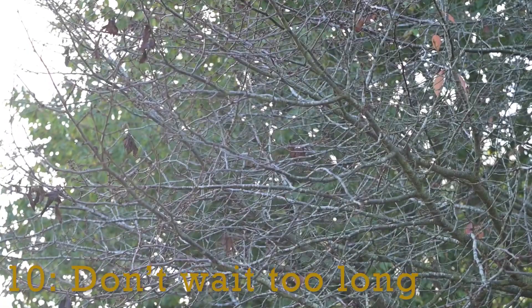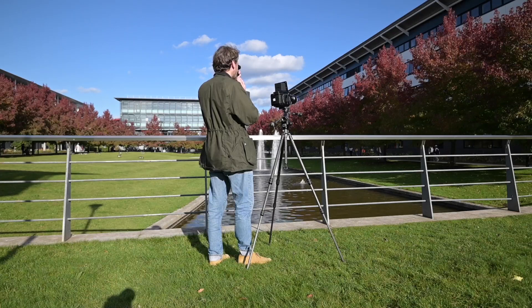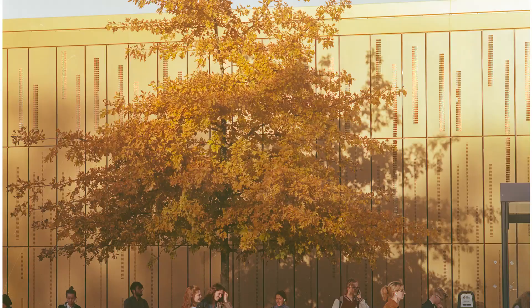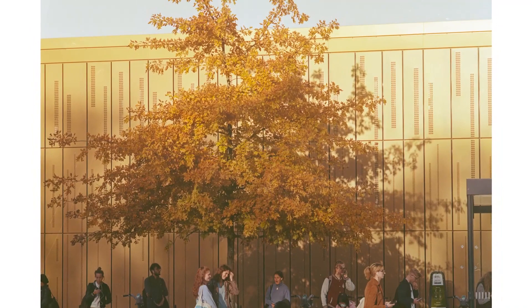Those leaves won't last forever — don't hesitate, get out there today, shoot the scene you want to shoot, and have fun doing it. Thanks very much for watching. Upload your shots to social media using the hashtag #WarwickAutumn and I look forward to seeing the results.